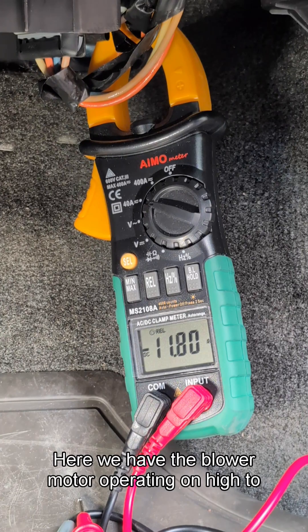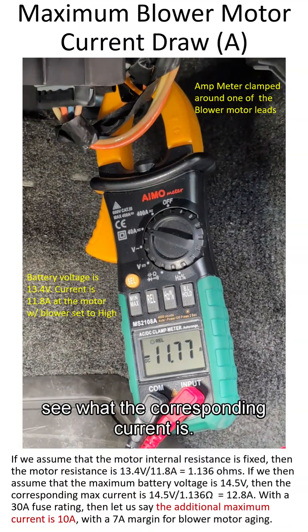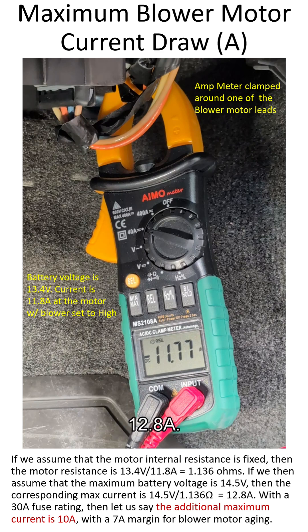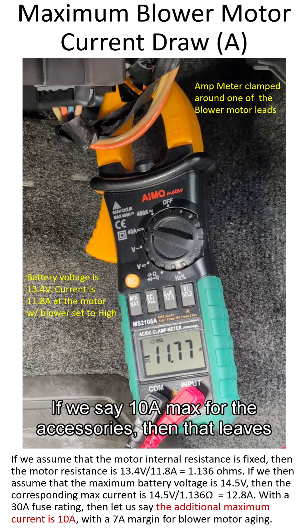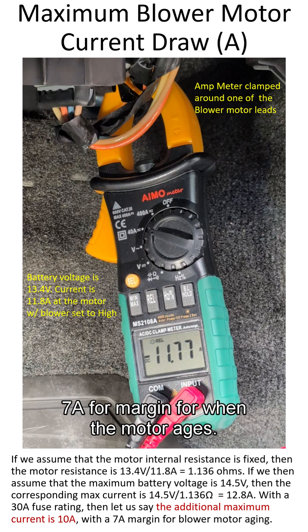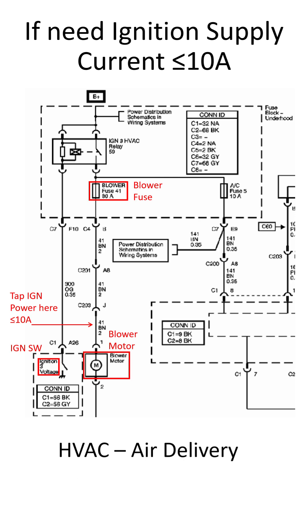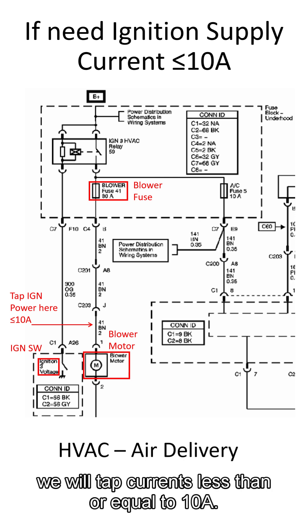Here we have the blower motor operating on high to see what the corresponding current is. Assuming worst case conditions, I estimate a maximum current draw of 12.8 amps. If we say 10 amps max for the accessories, that leaves 7 amps of margin for when the motor ages. This slide shows the HVAC schematic snippet and where we will tap currents less than or equal to 10 amps.